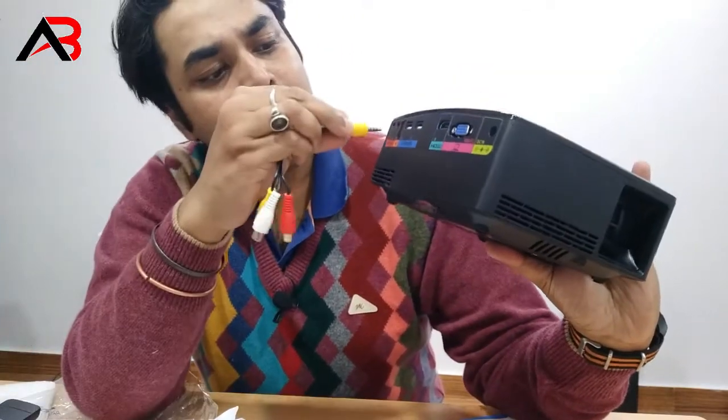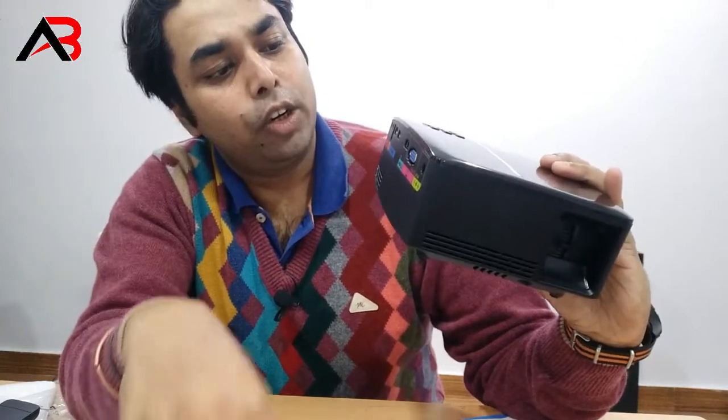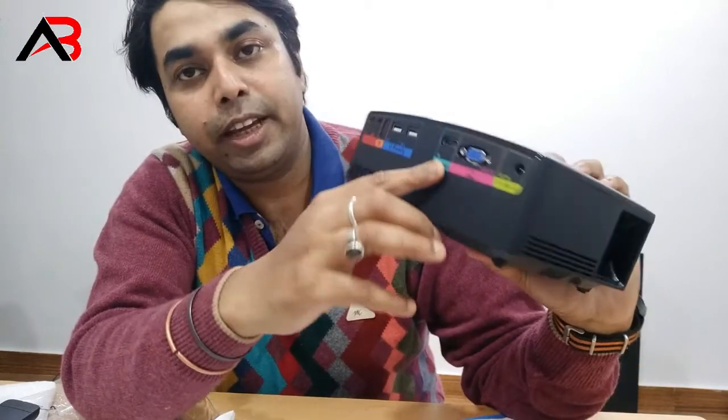Here we can connect this. Here we have a USB. Here we have a SDMI port.